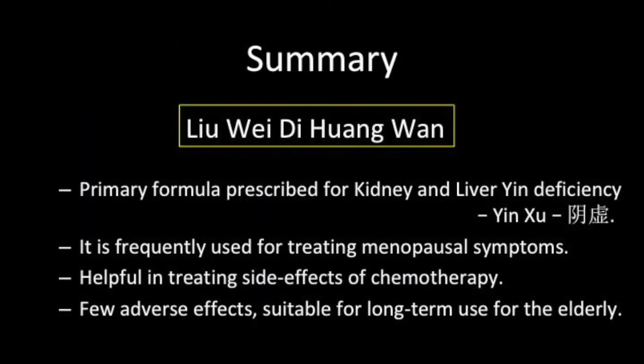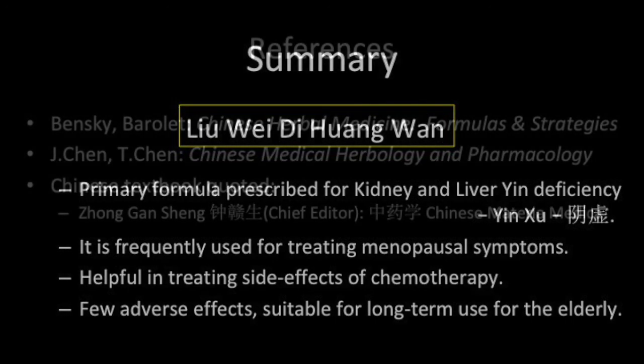I'll finish off with this summary for Liu Wei Di Huang Wan. Thank you for watching this video and I hope you'll join me for future videos in this series.